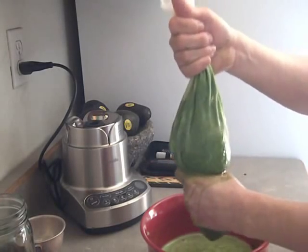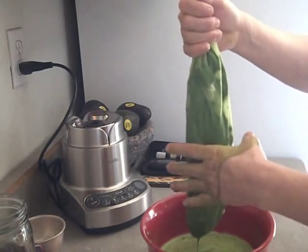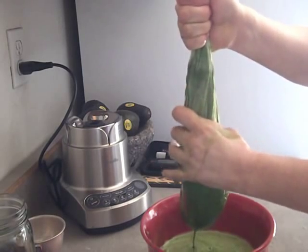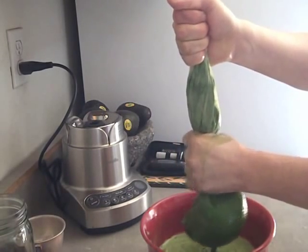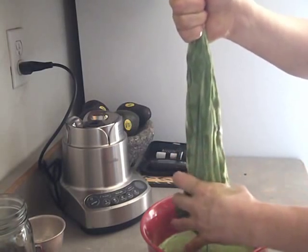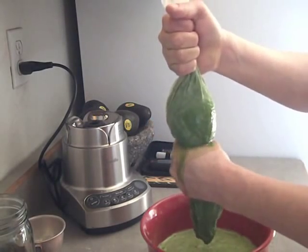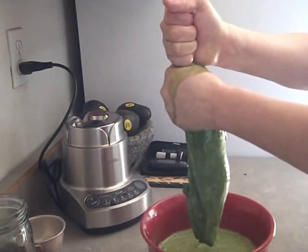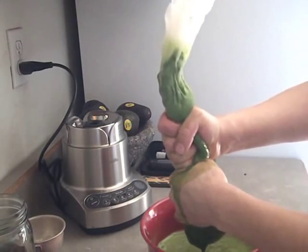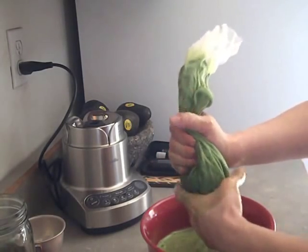Once I've got a lot more of the juice out, this is when I'll put some pressure — but it's not really on the bag, it's on the pulp itself. I start at the top and squeeze. Don't expect this to be a very clean endeavor — don't wear your good clothes, put on an apron. Sometimes I'll squeeze back and forth, up and down.